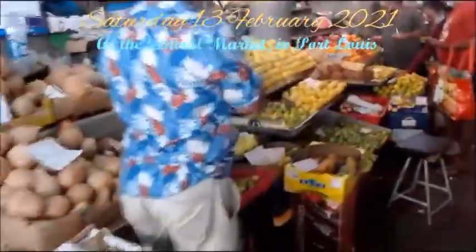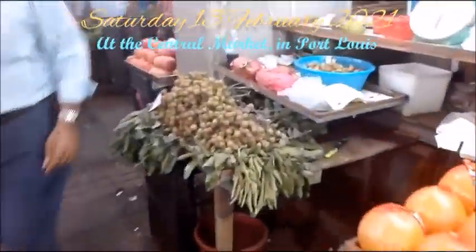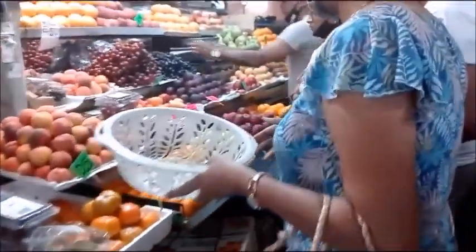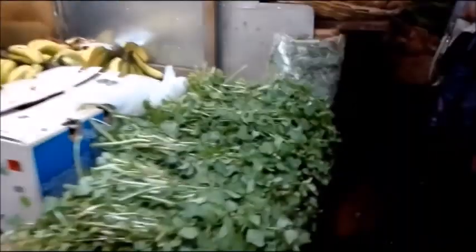On Saturday the 13th of February, I went to the market with my mom and my brother. I haven't been to the central market in Port Louis for a very long time, and I was really surprised by how many vegetables and fruits were sold there. It was really crowded. You'll notice several people not wearing masks because in Mauritius right now we don't have any local cases — only imported cases, and they are all in quarantine.